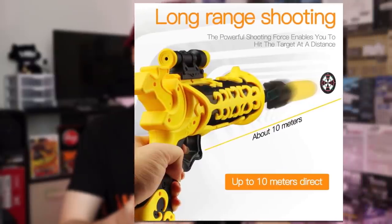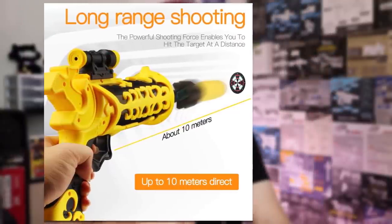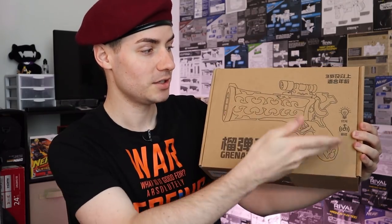It advertises ranges of about 10 meters. 10 meters is about a little over 30 feet. I'm doubtful of that. And here it is — it's a box. It says grenade pistol. I don't know what that other text says, but I'm going to assume grenade pistol. Ta-da.